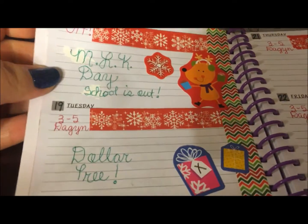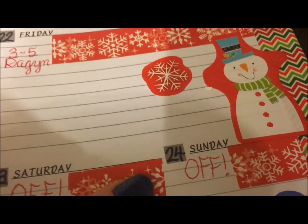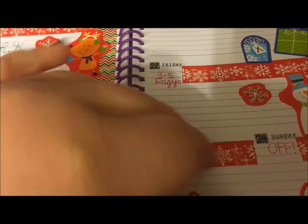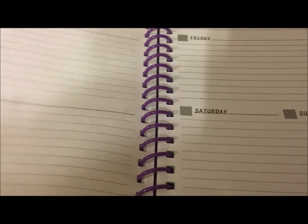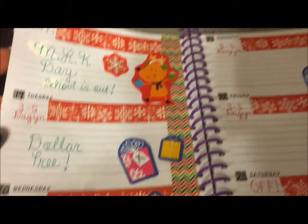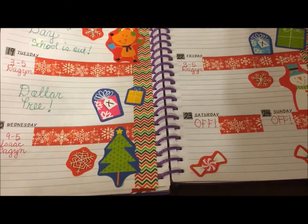This is my week number four of 2016 — it's Monday the 18th through Sunday the 24th. It's almost my birthday, which is the 27th, and my daddy's is the 26th. He's one day before me — 23 years and one day older than I am.